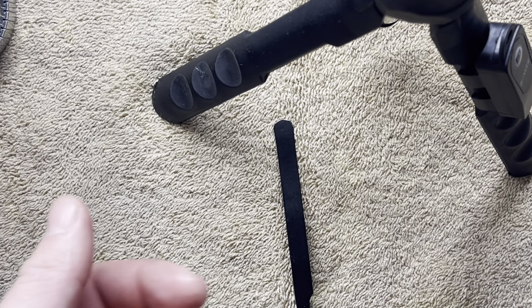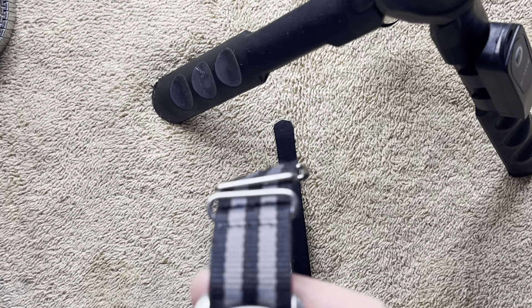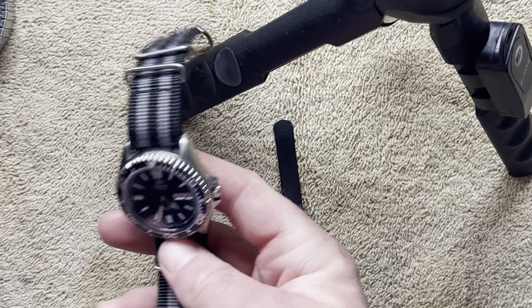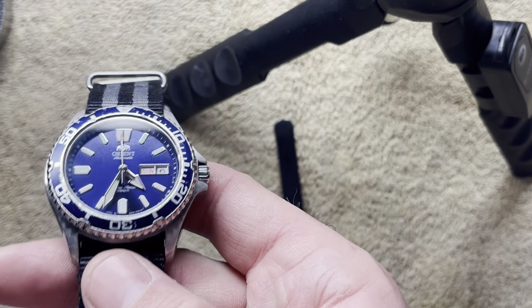Before we go, I'll turn the lights off here and show y'all the lume. It's been about 20 minutes since I held it up to the light, and there's the lume. It holds up pretty good — you can see the second hand moving right there and all the lume lit up nicely. Sometimes I'll wear it all day and leave it in the box overnight, and I can still get it out in the dark and it's still legible. I have a Hamilton — the lume on the Hamilton is pretty sorry compared to this.